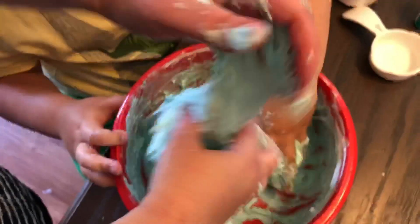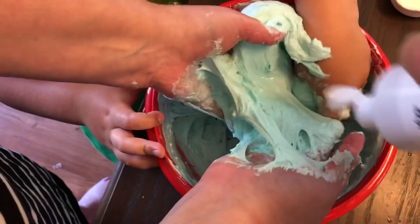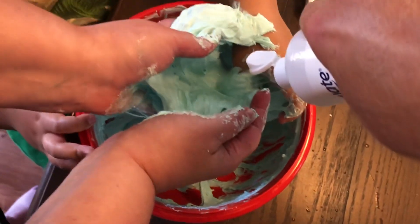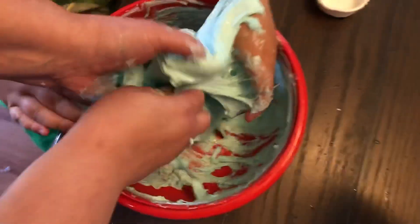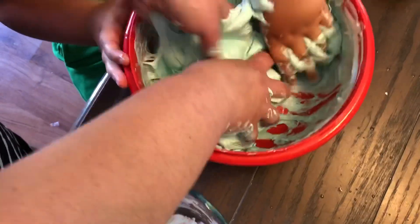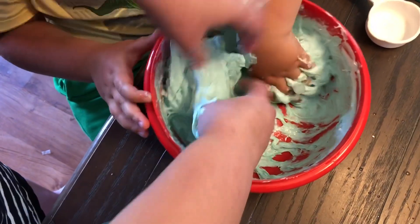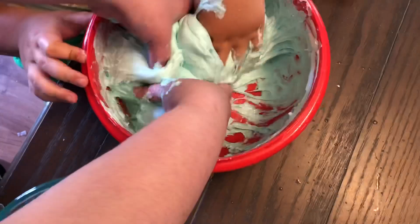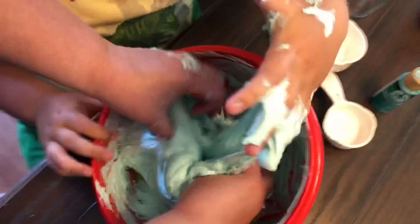Daddy, we need more. Okay. Oh, you got to stir it up and mix it up when your hands are in there.